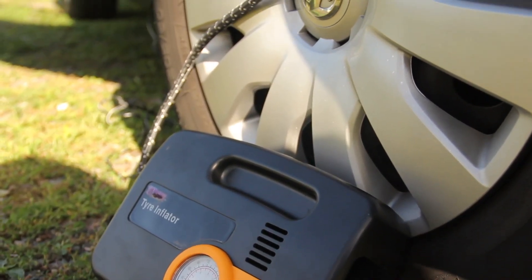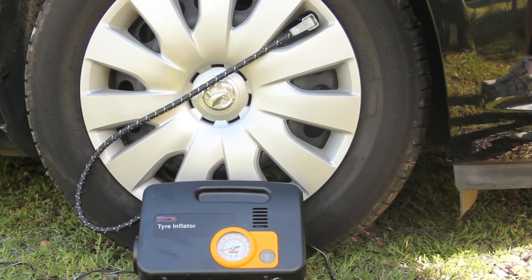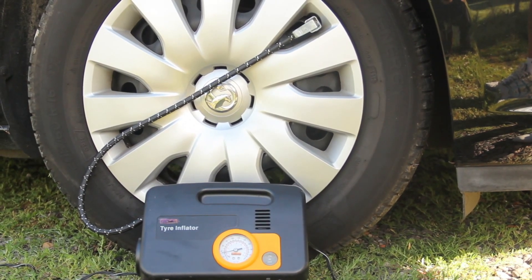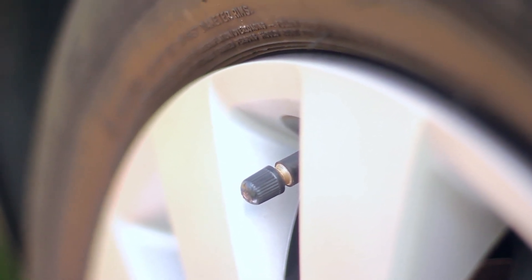The most important part of the fitting process is to ensure that all tyres, whilst cold, are at the correct recommended tyre pressures. The Fit2Go sensors are also simple to fit — remove the dust cap.